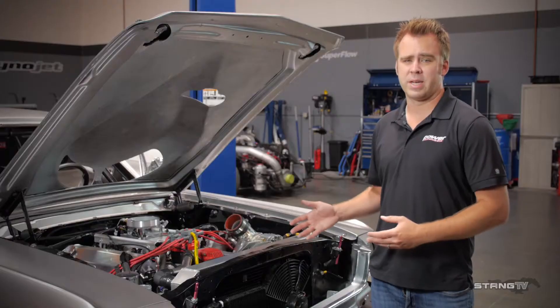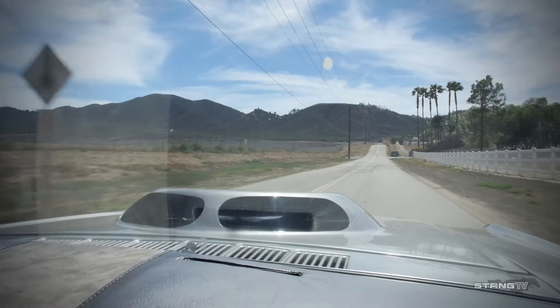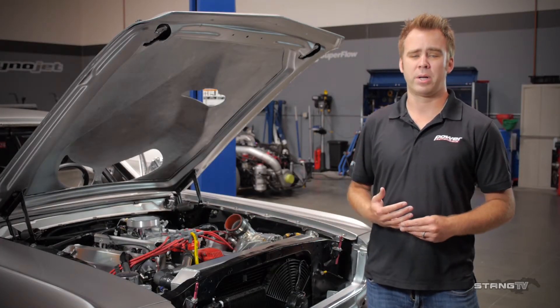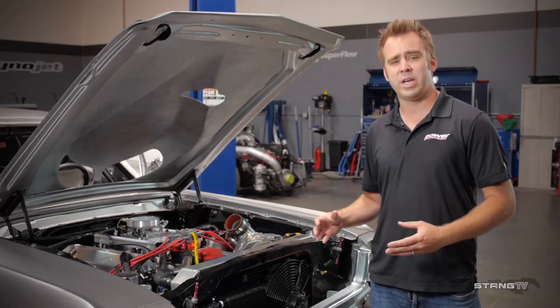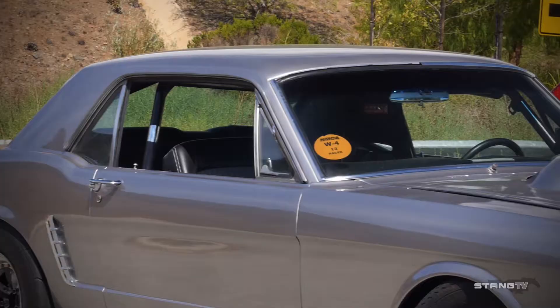Some of you might know the Mustang next to me — it's called Biting the Bullet. It's one of our Stain TV project vehicles. It started as an inline 6 completely stock coupe and we've evolved it into a fully built street strip monster. It's got a Dart based 427 Windsor with the Novi 2500 supercharger, and recently we took it to JEP Auto Works to get the body completely redone — get it nice and shiny so it looks as good as it performs.